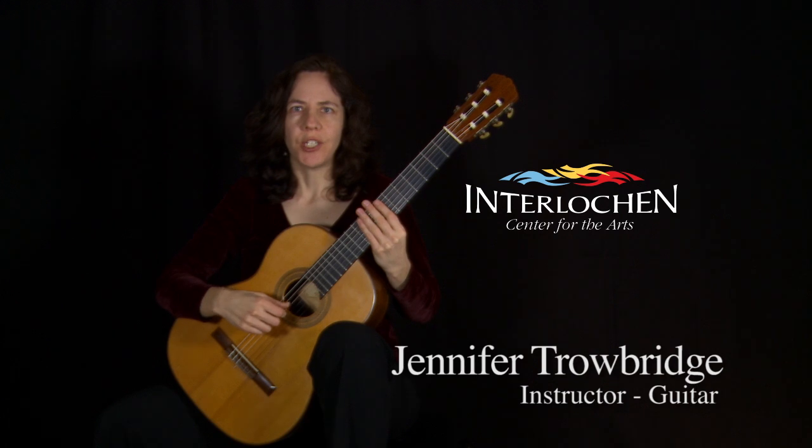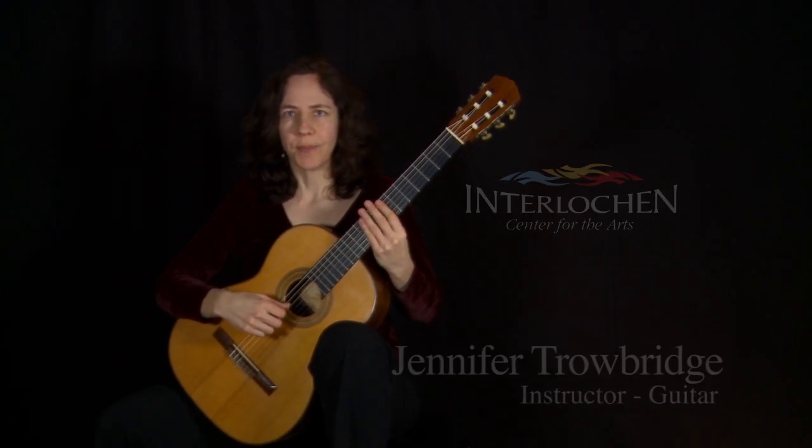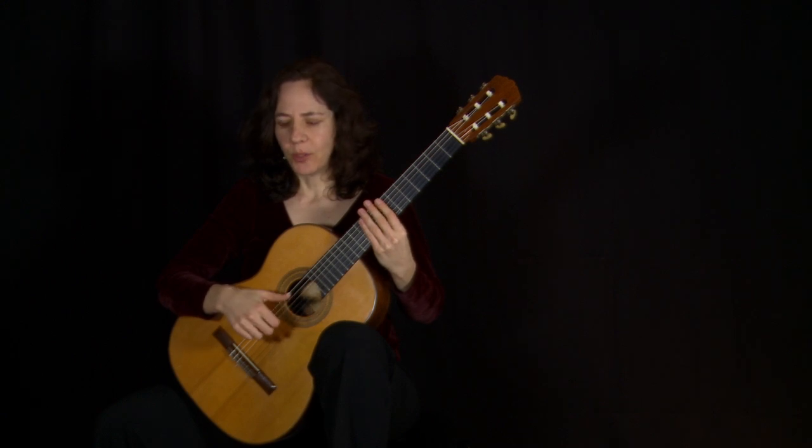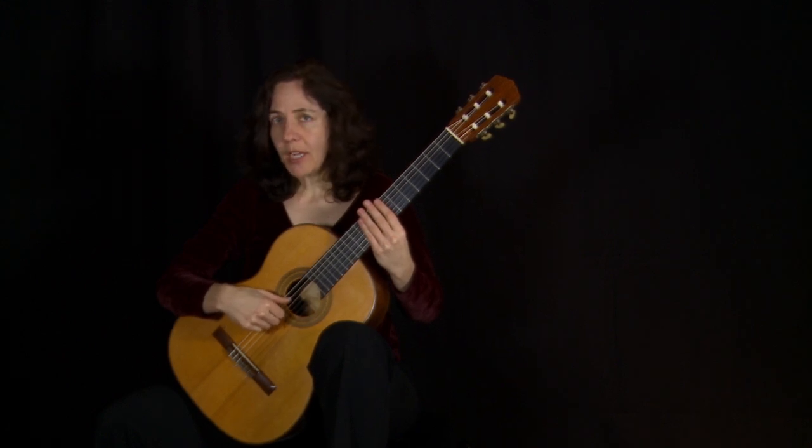Hi, my name is Jennifer Trowbridge and I'm the instructor of guitar at the Interlaken Center for the Arts. In this video I'm going to teach you how to use your thumb in classical guitar technique.